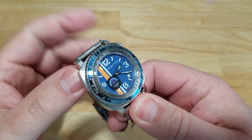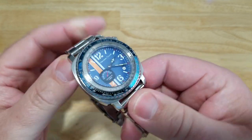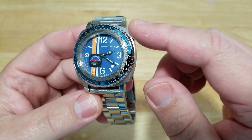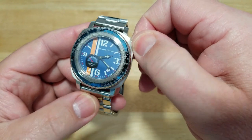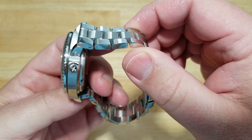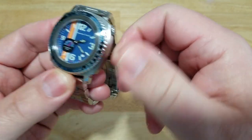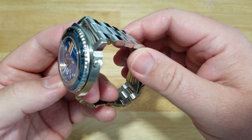It feels nice and solidly built. The case is mostly brushed areas with a couple of polished areas, especially on the lugs. The placement of the crown is interesting — I'm not quite sure why they chose to put it at two o'clock. You don't have any problems unscrewing or screwing it back in; it's got a huge crown pop to it, a really nice signed crown. It's just an interesting placement. Tell you the honest truth — I don't have any problems with it functionally, so I guess I'm kind of liking it.